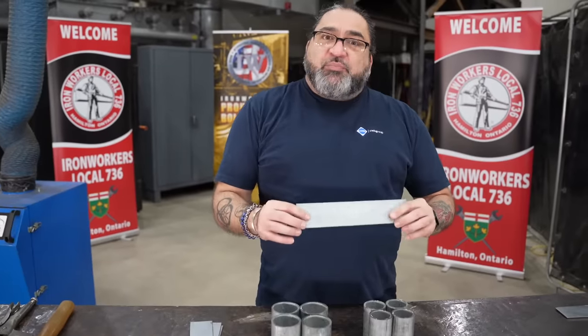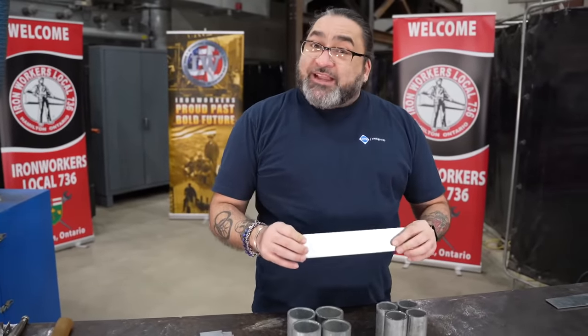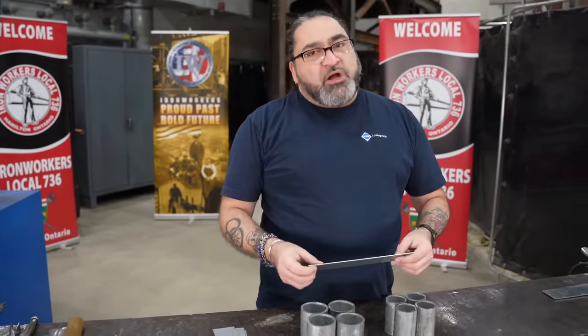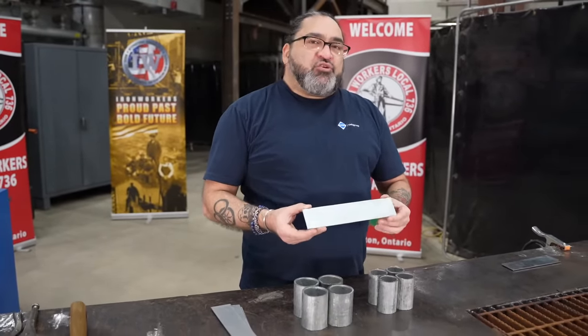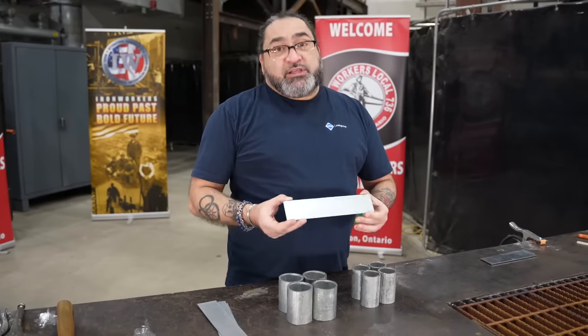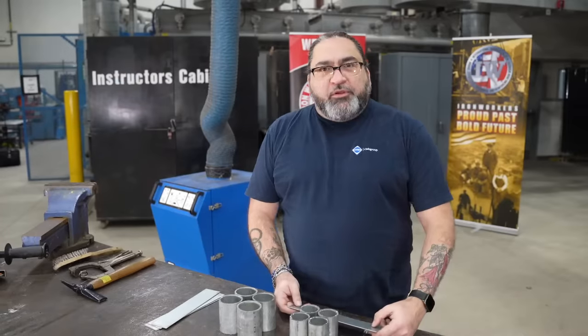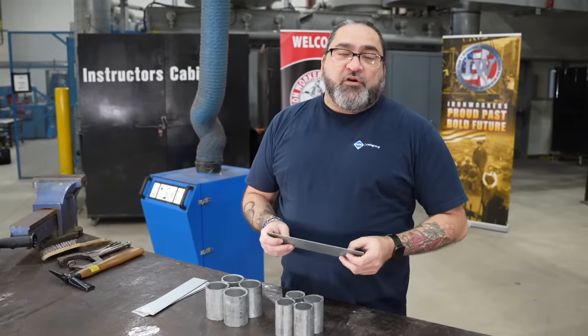Generally, zinc plating or galvanized steel is very low grade mild steel. Stainless steel would be another option but it's much more expensive. When we look at how we're going to weld galvanized steel, we have to make sure that we take all the safety precautions not to breathe in the toxic zinc fumes.